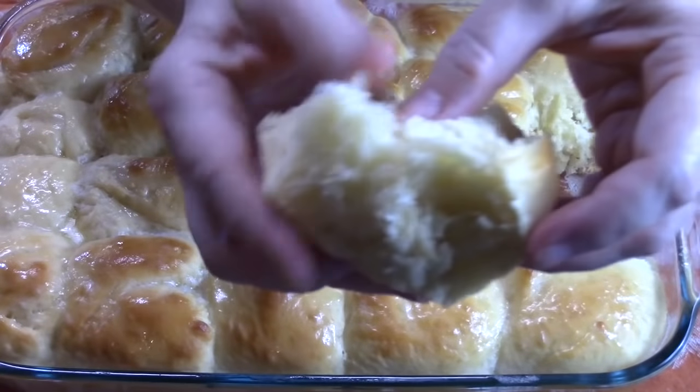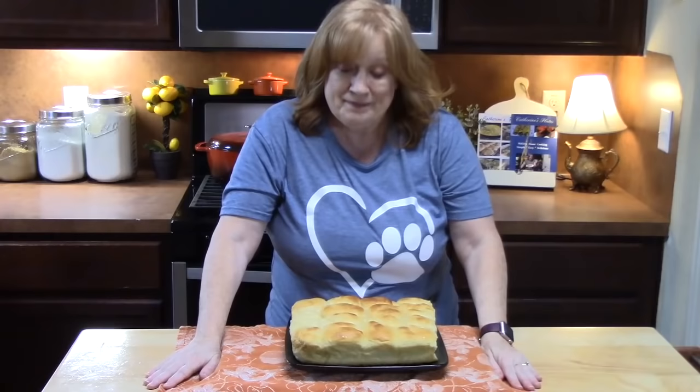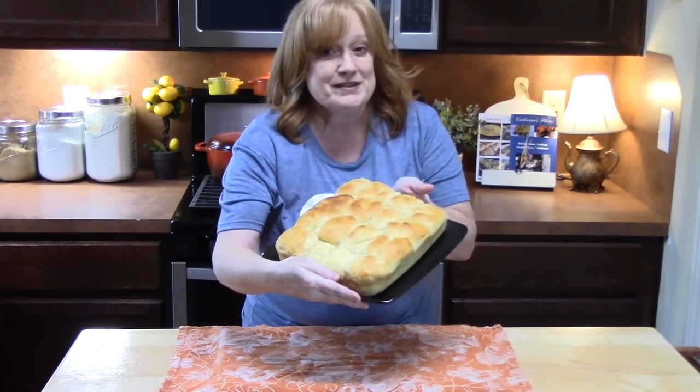You know those Hawaiian king rolls you get in the store? Make your own — we saw how easy that was! Make sure you give me a thumbs up and comment down below. If you're new to the channel, hit that subscribe button, and turn on the bell notification so you're notified when videos are posted. I'm on Facebook and Pinterest, and my recipe blog is katherinesplates.com, where you can also find my cookbooks. See you on the next episode!